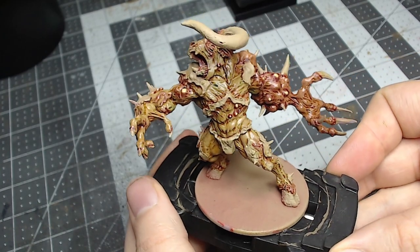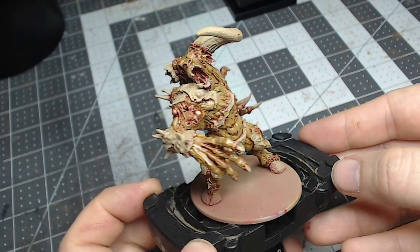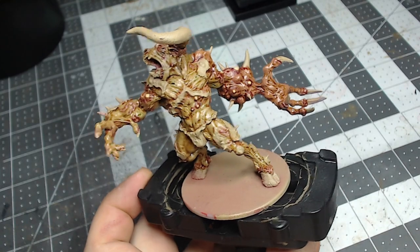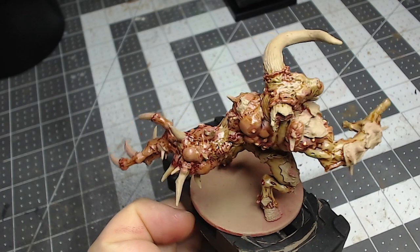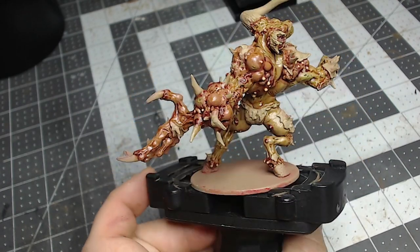I appreciate those who hung out and watched — hope you enjoyed it and learned a thing or two. In the next part we'll tackle the remaining details and finish them off. If you enjoyed this tutorial please like, comment, and subscribe. Again, this is Aaron with Legion Wargaming and Hobby — I'll see you next time, thanks for stopping by.